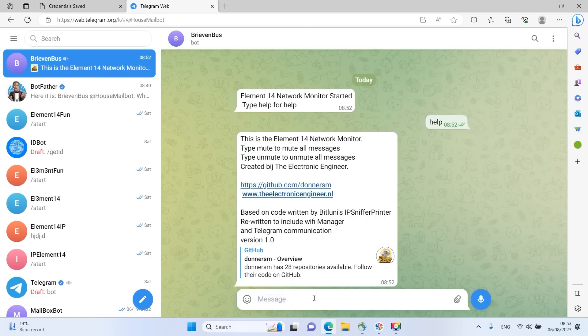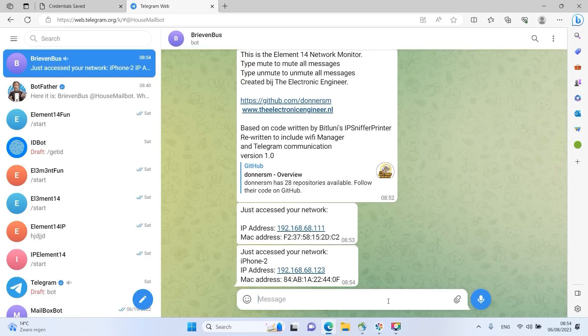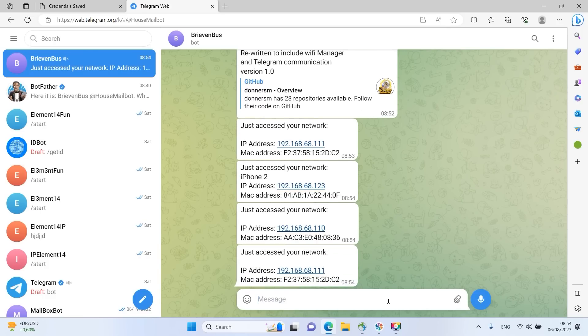Now if somebody enters the network you can see their IP address, MAC address, and if available the device name — though on my cell phone that's shielded, so it depends on the device accessing the network. Every now and then you'll get a new pop-up from somebody accessing your network. There we have another one — that's iPhone 2. And that's all it does.